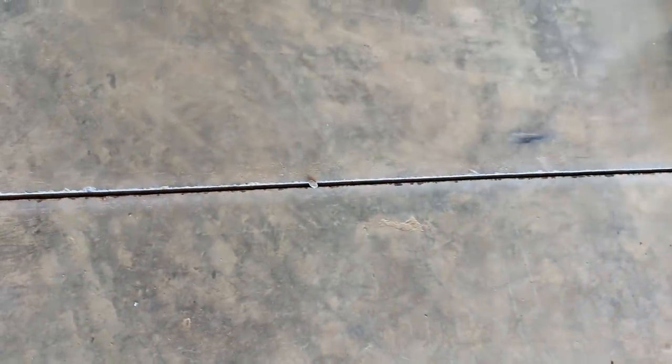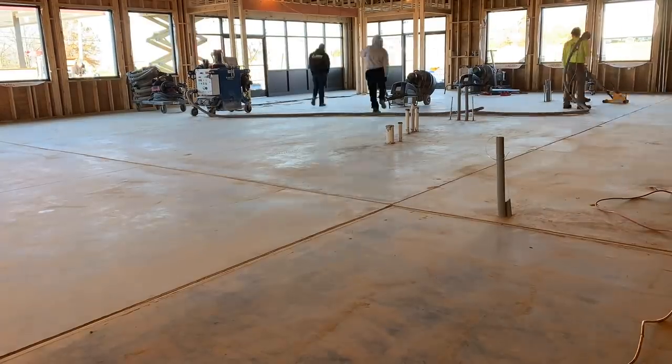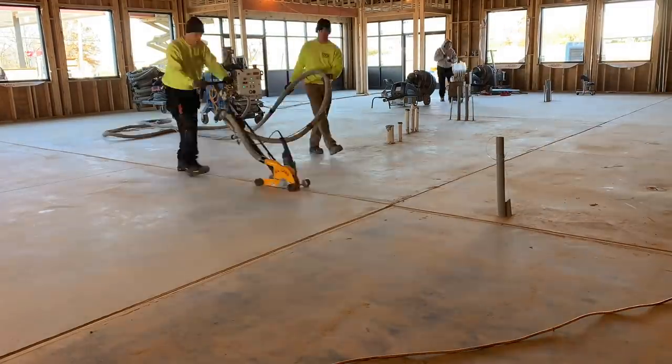If there are any areas that are broken out on the edge, we'll just take a wire brush and clean up the best we can, since it's an awkward-shaped joint.